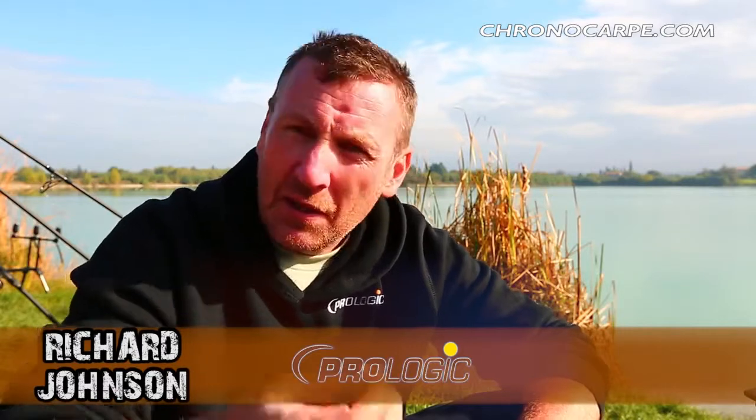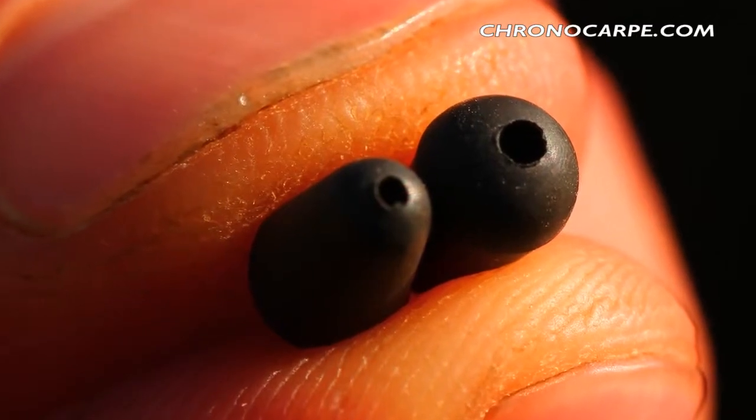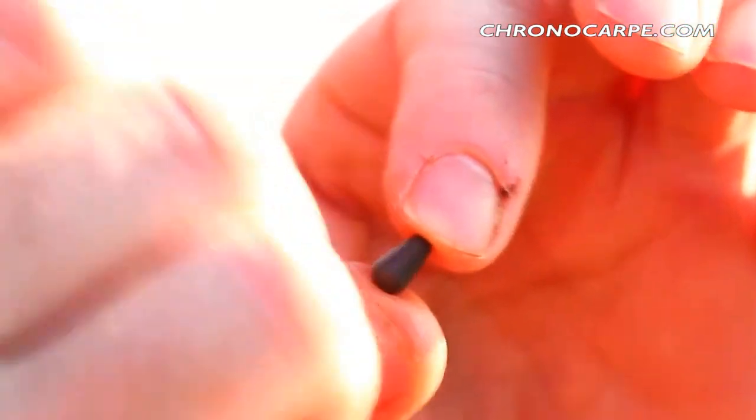New for 2014 in the last meter range, we now have the Tungsten Chod Bead. These have been designed fully constructed from tungsten. They're teardrop shaped, with a large diameter hole at one end which is reduced in diameter, tapering off to a thin diameter at the other end.